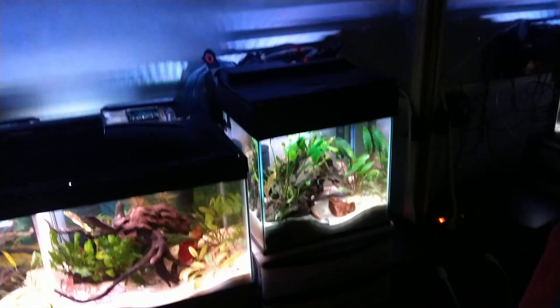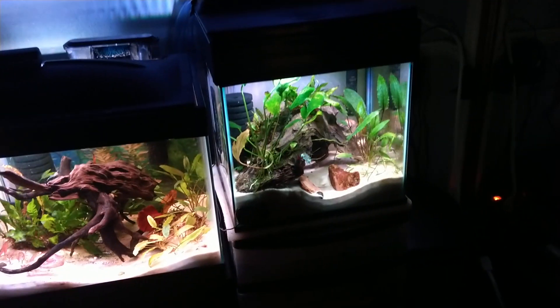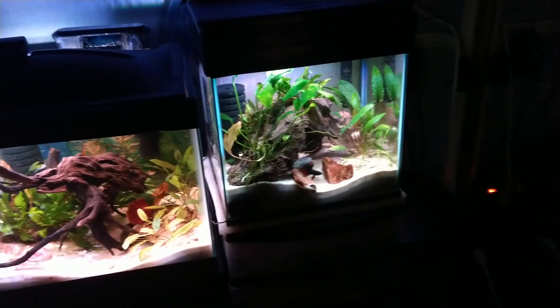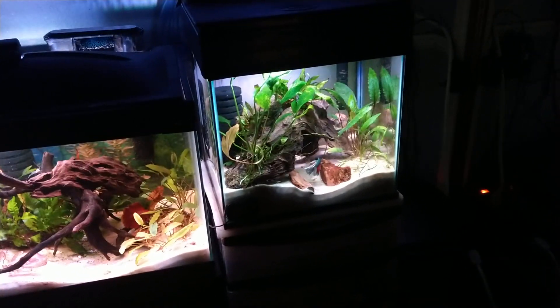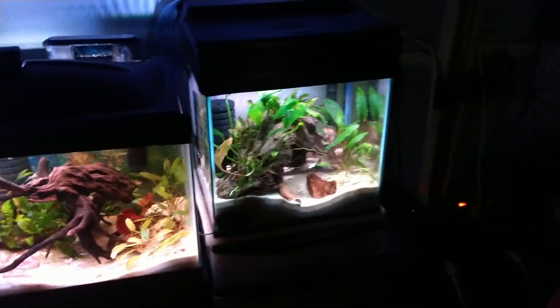This is a 5-gallon, also a Top Fin, but it's called a backlit. I did not like the backlighting — I'm sure some people would, but as far as I'm concerned, it made everything a silhouette. You couldn't see anything. It was pretty interesting, different, but I didn't care for it.